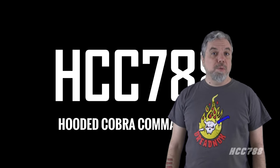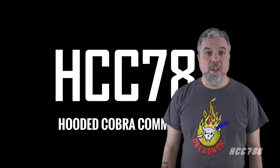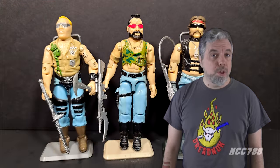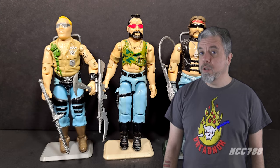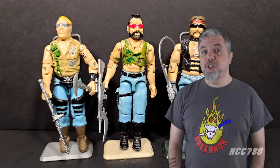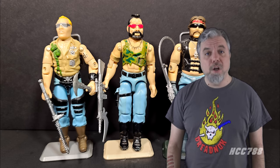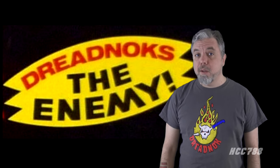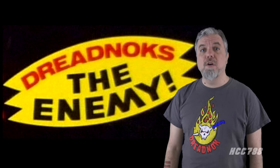This year I have been revisiting the original three Dreadnoughts. We already looked at my favorite, Buzzer. Now it's time to look at Ripper. Ripper may be the most Dreadnoughtiest of Dreadnoughts. He is ugly. He is dangerous. He is dedicated to mayhem and destruction. Ripper, along with his compatriots Buzzer and Torch, added a non-military element to the mostly military G.I. Joe toy line. They could also be considered the first sub-team in the series. They mostly worked for Cobra, but they were independent contractors under the leadership of Zartan. The first three Dreadnoughts are well remembered, but do their vintage figures still hold up? Let's find out by ripping through a new review of Ripper.